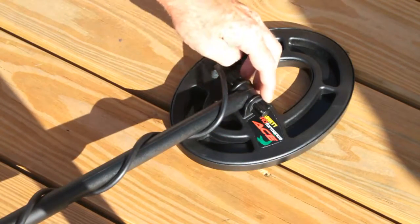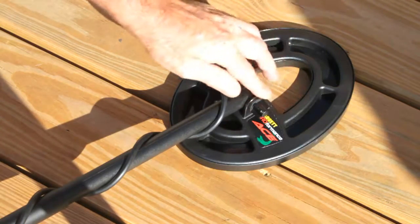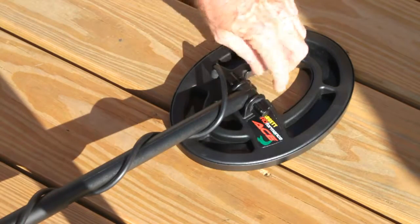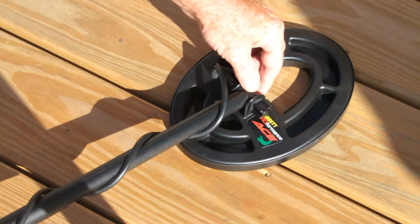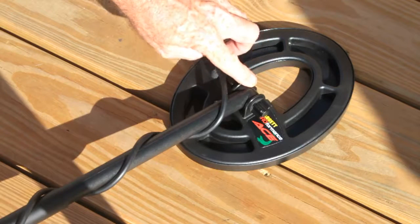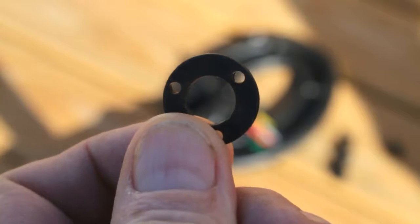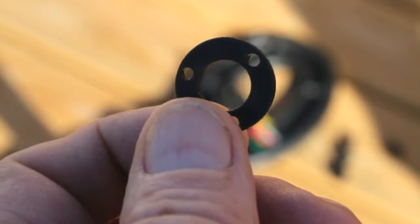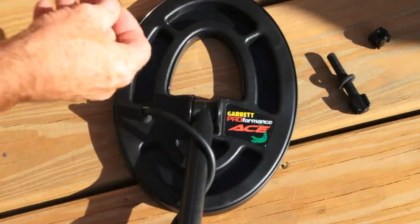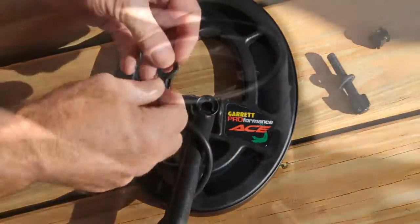You'll notice the grommets are currently on the outside of the connector assembly where your lower shaft attaches to the coil. These rubber grommets should actually be inside. Inside the wand there's a recession that these grommets fit into. You'll see recessions on the grommets themselves — those are going to go right into the wand where the recession is. There are little pegs on there that you'll press them onto.